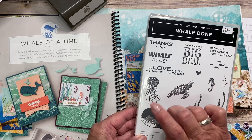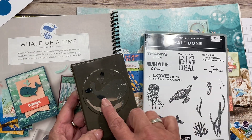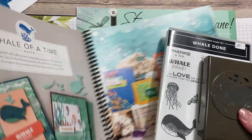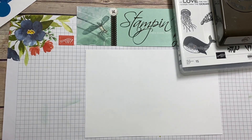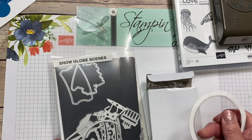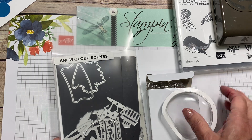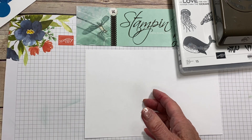The suite also has a bundle that cuts out the whale — if you buy it as a bundle you save 10%, which is always a great deal. We're going to mix it up with something from the Christmas catalog that carried over: the snow globes. We're going to use this as a shaker card instead of using just window sheets, and we're using the snow globe seams. I'll show you how we incorporate those.